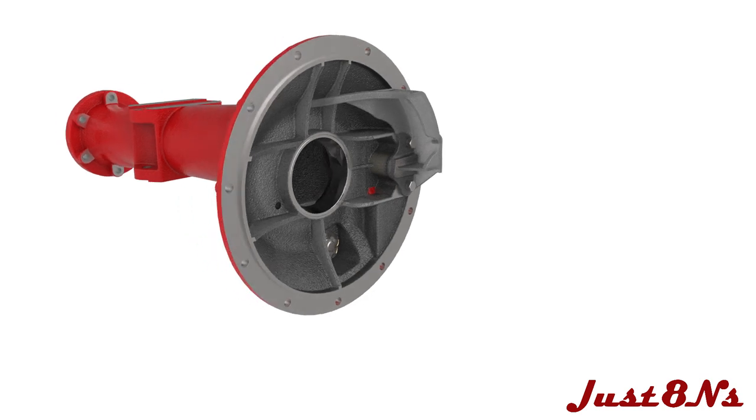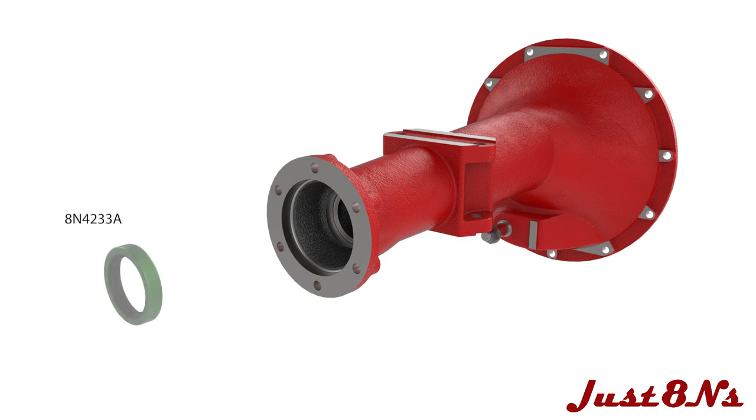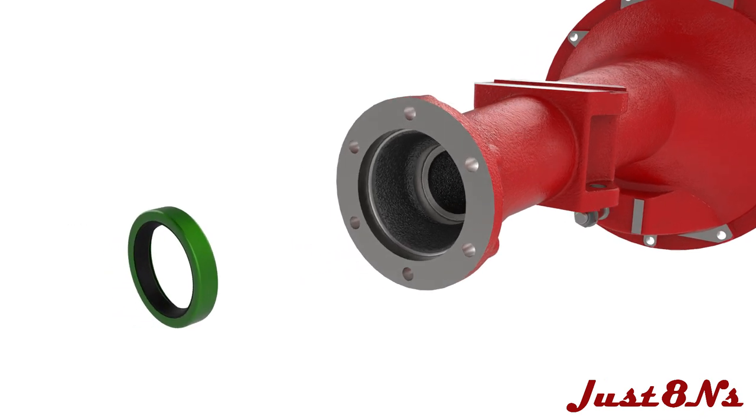In the wheel end of the housing, press an oil seal into the recess if required. Be certain the oil seal is facing the correct way — the opened end of the seal faces inward.